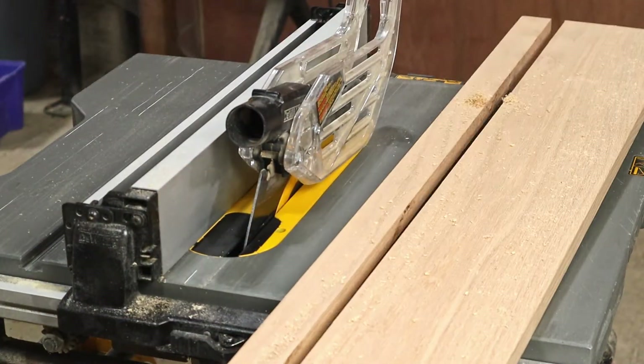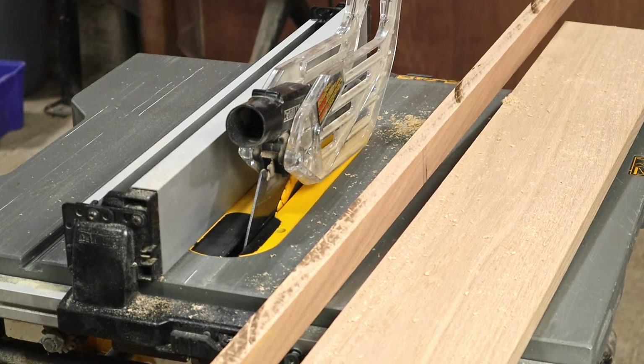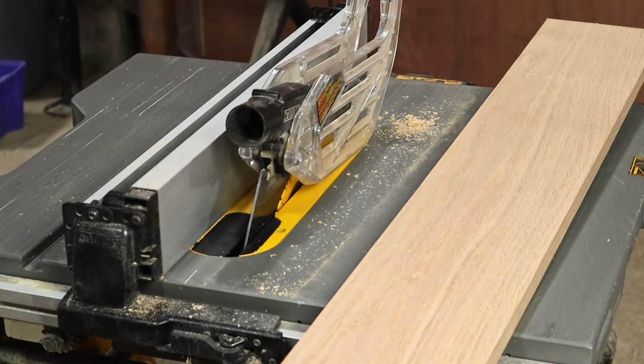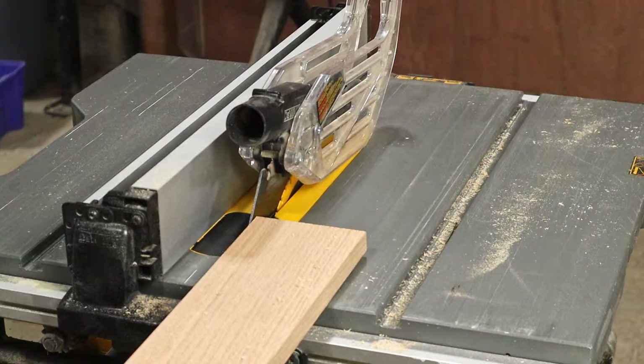I had a tough time keeping this long board straight while I fed it through the table saw, and I ended up with some burn marks on the wood. I'm not sure if it's because the table saw blade is not the right one, or if my hands just weren't steady enough, or maybe a bit of both.